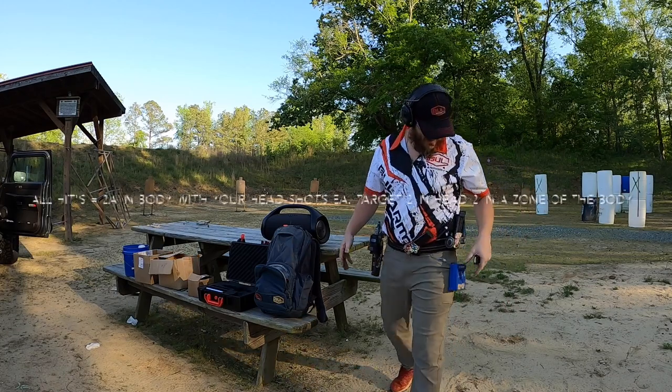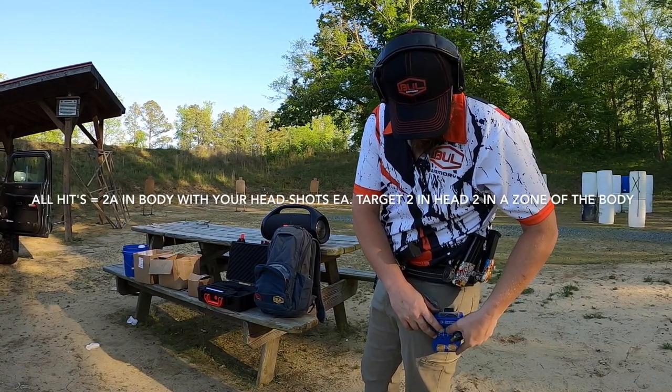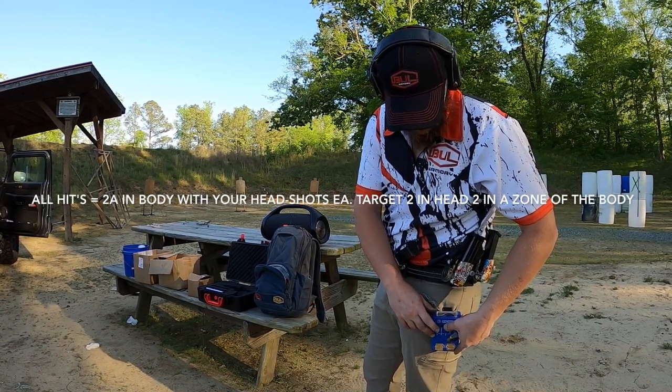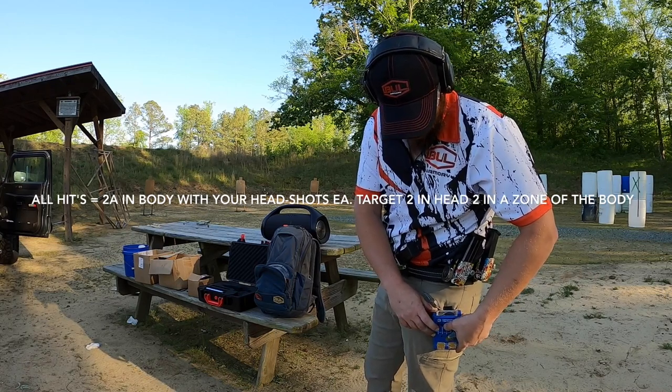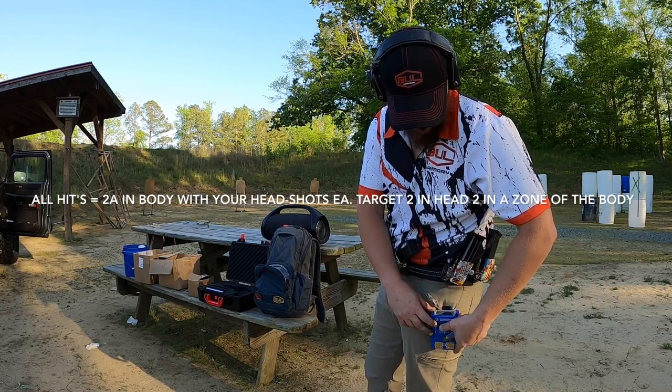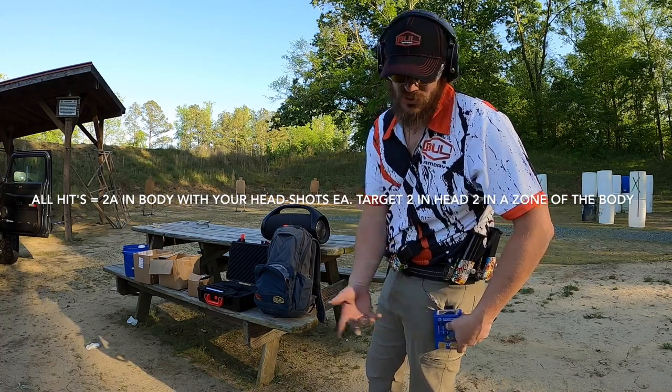That was going — got all my hits. 6.77, slow on the draws and reloads. 1.35 on the headshot, .34 split, .56 transition, .21 split on that body, .65 transition, .36 on the head, reload with 1.34, into the body .21 split, .67 transition, .33 on the head, .55 transition, .20 on the body.